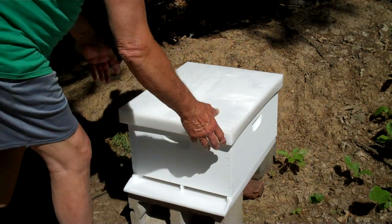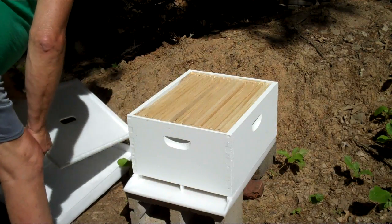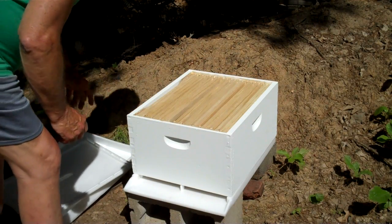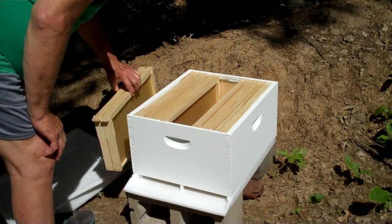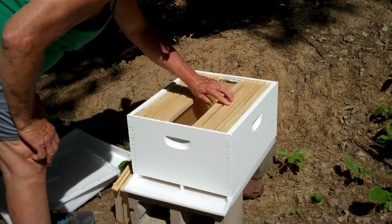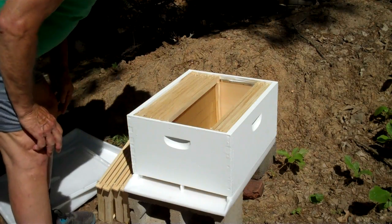Here's the hive that you saw in the previous video. I'm taking the top cover off — this is the inner cover — and I'm going to take a few frames out of the center of the hive like that.